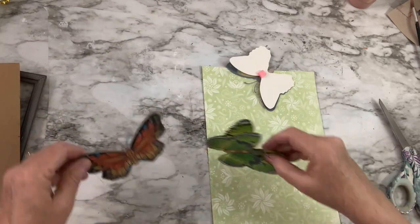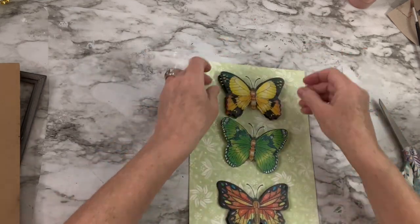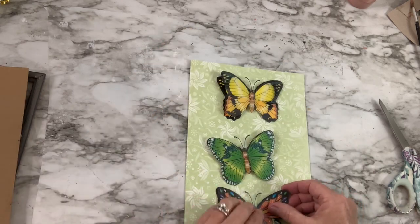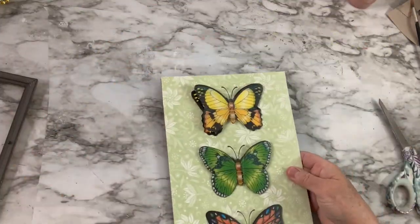They already had a little tiny square of adhesive foam on the back, so they kind of lift up a teeny bit, which I really liked — it gives it a little bit of a three-dimensional effect. I picked and placed them on there kind of by light to dark colors, and now I'm going to put it all back in the picture frame.